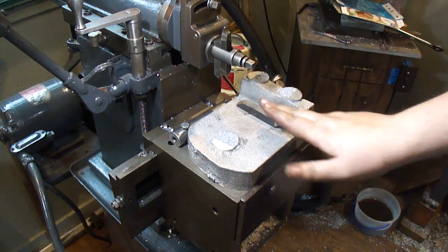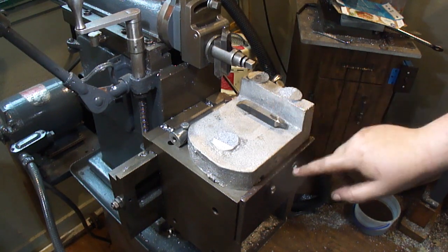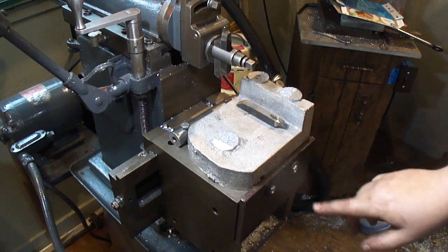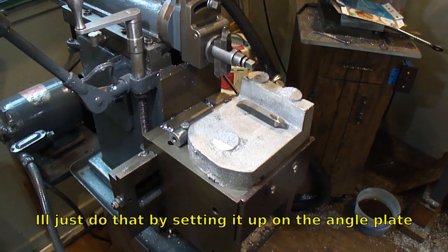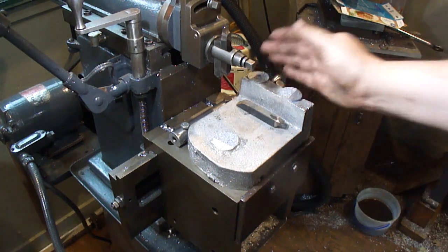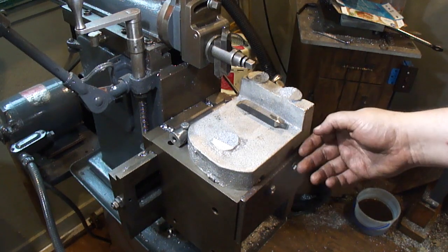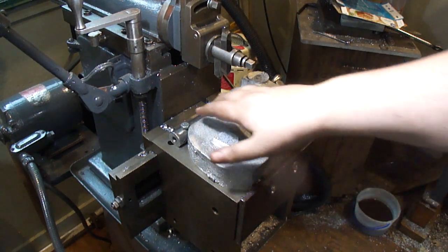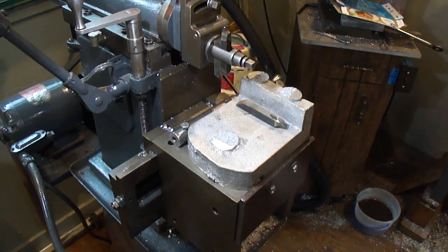First of all though, I've got to trim the side here square to this face to use it as a reference surface. That way this is square to this, so when I put it up against the fence it will be nice and square to everything.